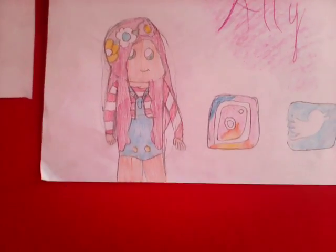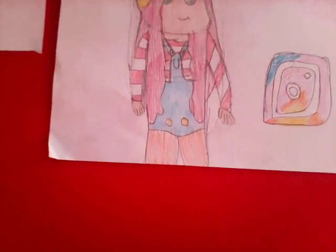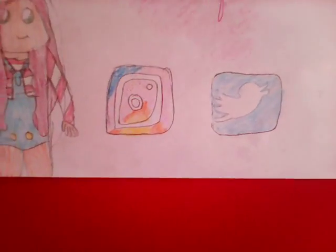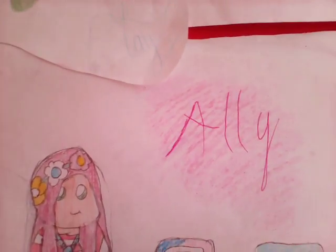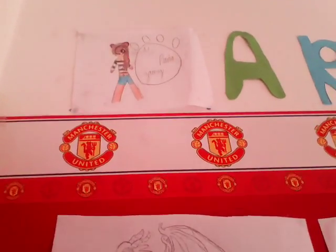So I did her with her striped top and her dungaree ears and she has a headband and her brown hair coming down. And then the Instagram sign, Twitter sign, and her name — I only put Ali.